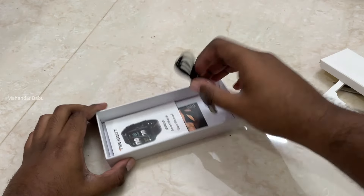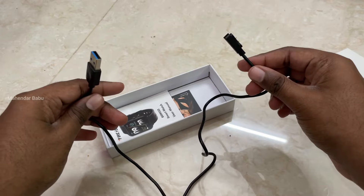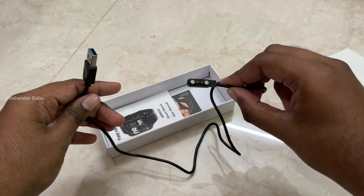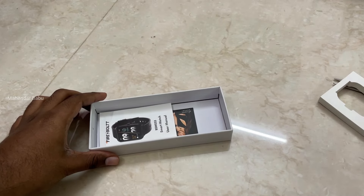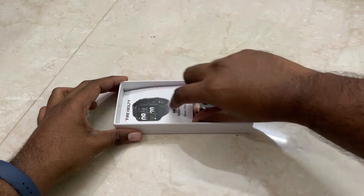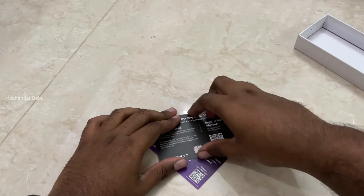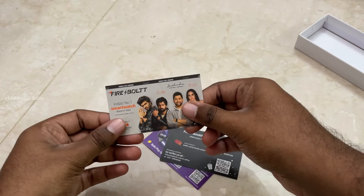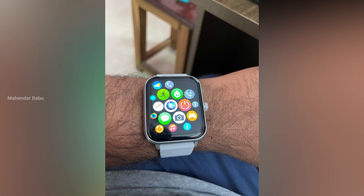Inside the box there is a charging cable, a user manual, and cards. There is also a box within the box, and it has a rich and premium look.